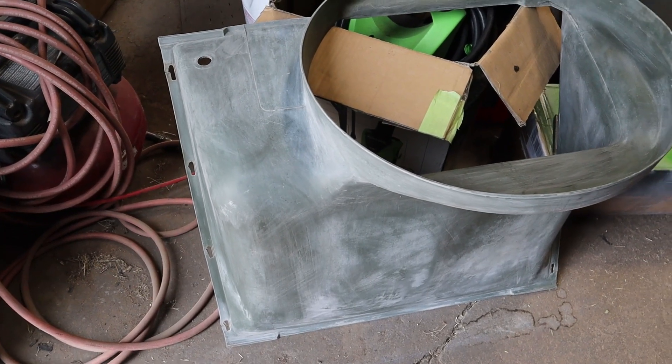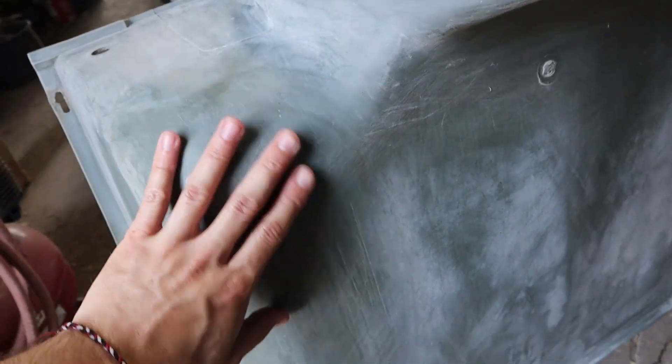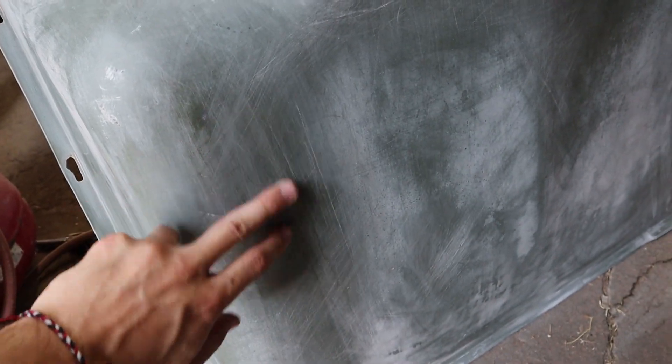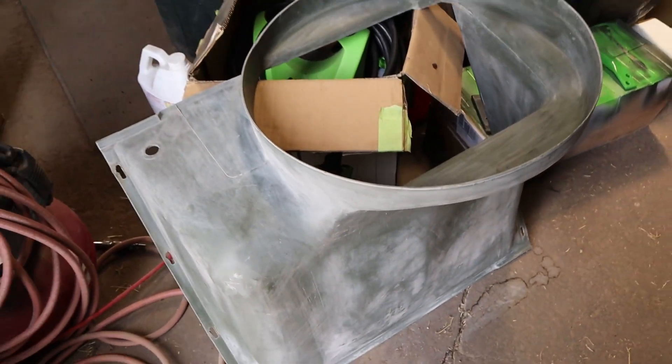So the first thing was quick and easy, but the second thing we have going here is not so much. We have it kind of scuffed up a little bit — this was mainly just to try to get some of this black paint off that they had over-sprayed on the underside. I'll probably go ahead and hit it with a little bit finer sandpaper to get out some of these scratches so it doesn't show in the paint.